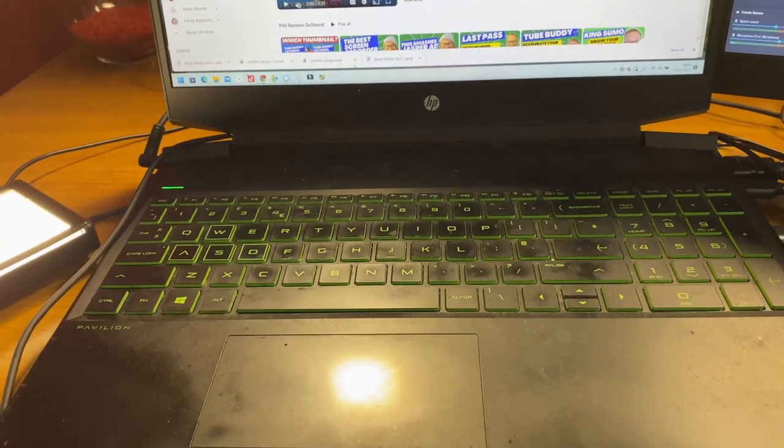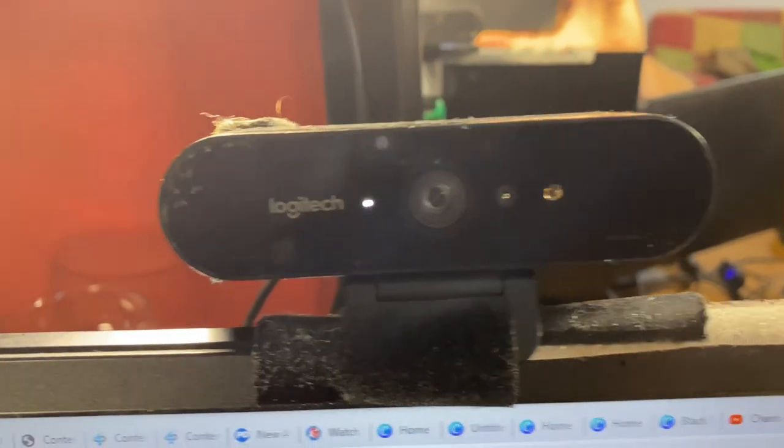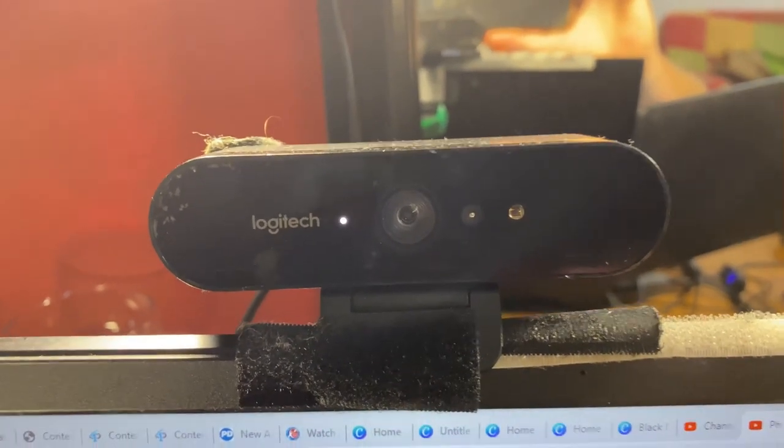It's just faster at doing certain tasks, and you want to make sure it's up for recording. For the webcam, I've got the Logitech Brio — you probably only need a Logitech 970, but it does the job.